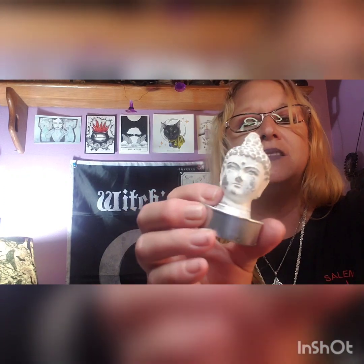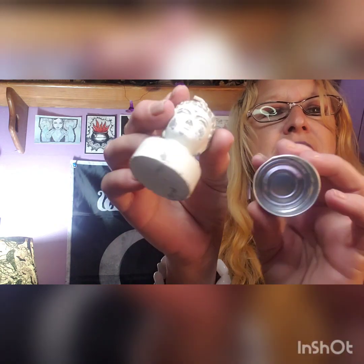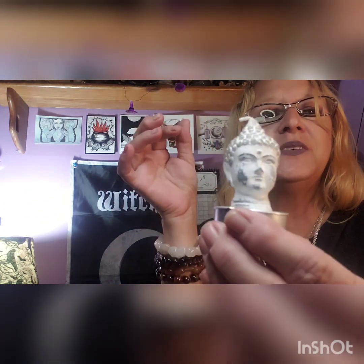We have something in this cute little black and white bag. Oh, it fell out — I think it's a candle that goes in here, and it's a Buddha candle. So that's cute — it's Wicked Feels. You just put it in there. Nice little Thai Buddha candle, I like the little bag.